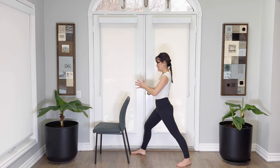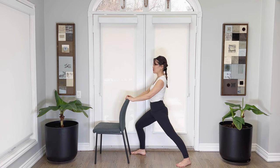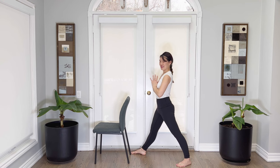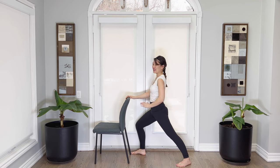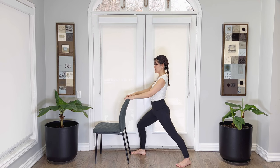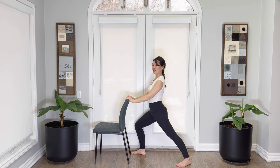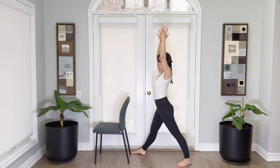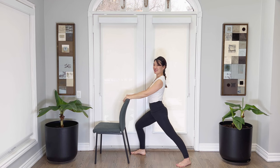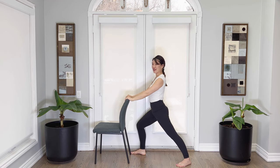Straightening, chest up, bending. Two more — straightening, bend. Back leg is still straight and strong. Straighten, bend. Let's take both hands all the way up and bend. Can we do two more of those? Inhale, exhale, breathing in, breathing out. Well done.